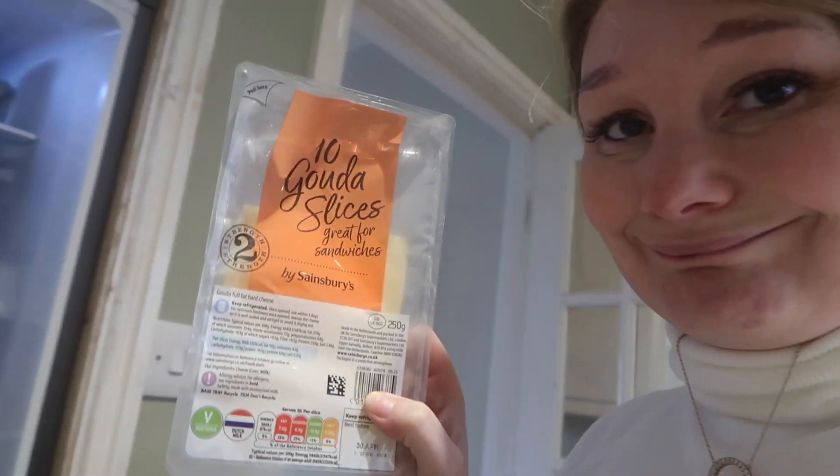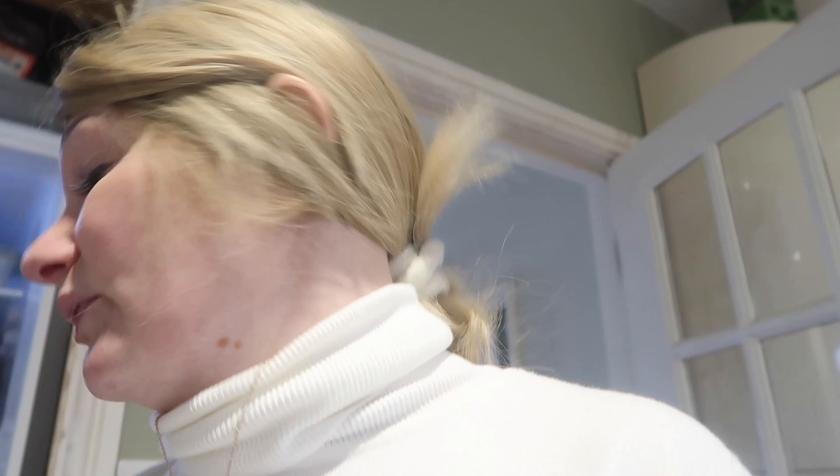Whenever I go to Costa I always have the mushroom and Emmental toastie. I haven't got any Emmental cheese but I've got Gouda, which is really good for toasties. I googled what the best cheese for toasties was and Gouda came up. I'm going to make me and Adam a Gouda and mushroom toastie. The other day I did just a cheese and pineapple toastie with Gouda slices.